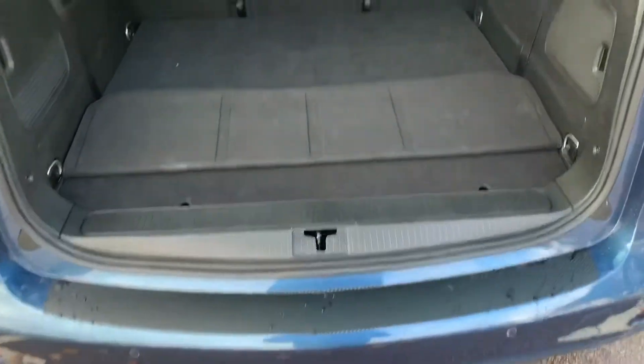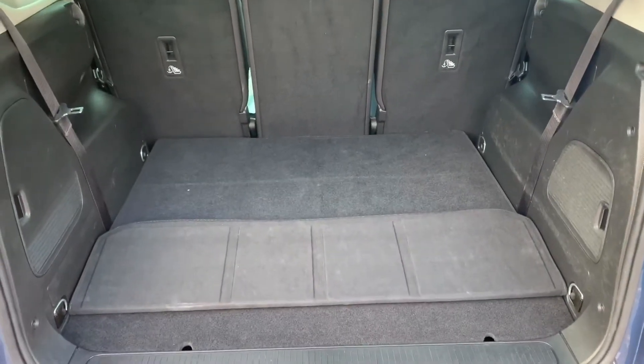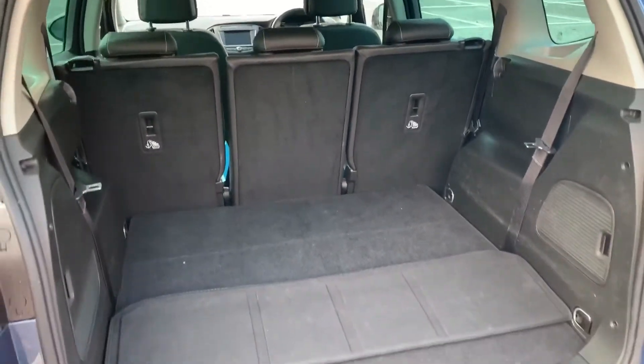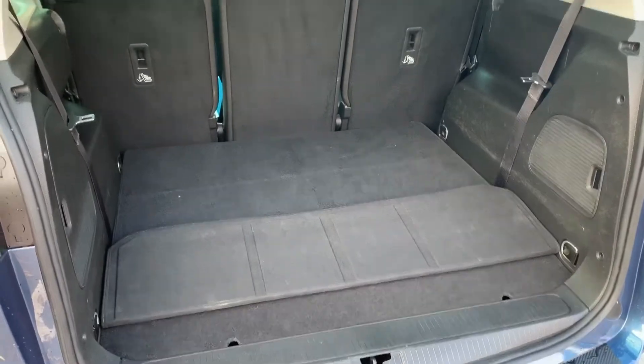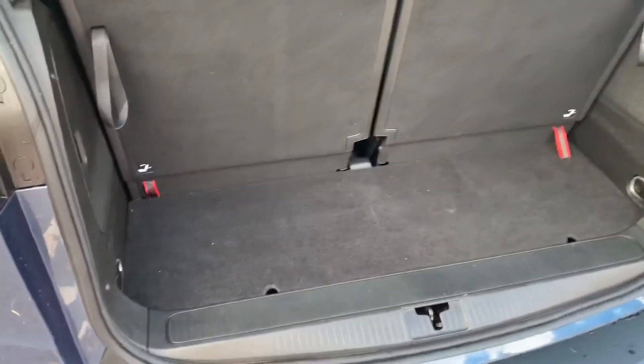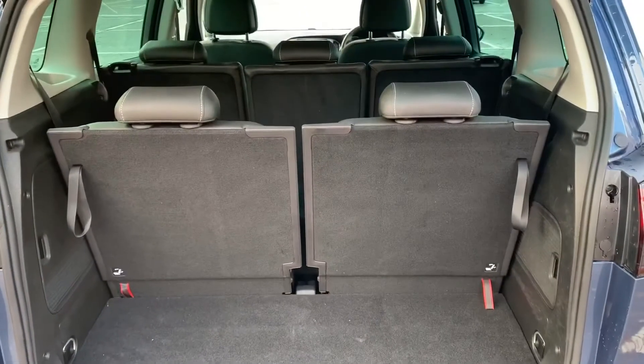As we approach the back of the car you'll see we have reversing sensors and plenty of boot space as well. Currently the car is in its five-seat format — let me show you what it's like as a seven-seater. There you go, that's with the two rear seats folded out, so this is the amount of boot space you have as a seven-seater.